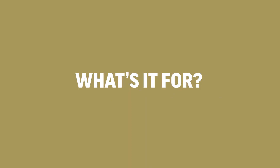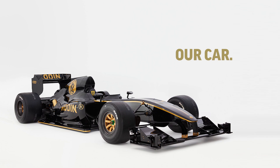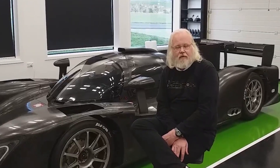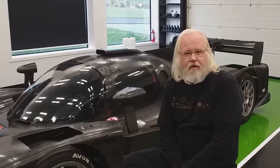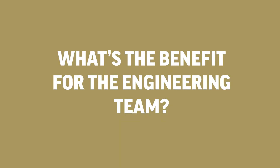It's a car we want to use as a benchmark for our own cars. It's important to be able to really evaluate other cars — see how they're made, how they drive, and see the strengths and weaknesses. So it gives us a good opportunity to look at all those areas, evaluate them, and try to improve them. It gives us something to work on.